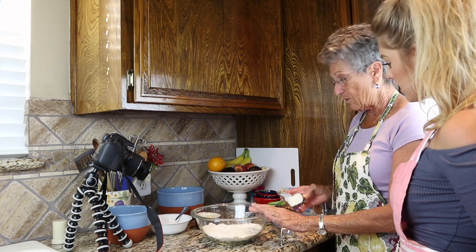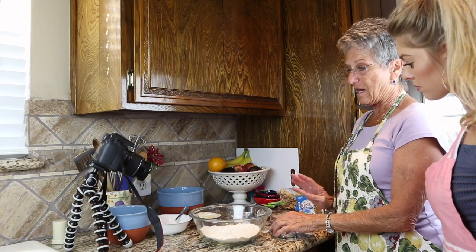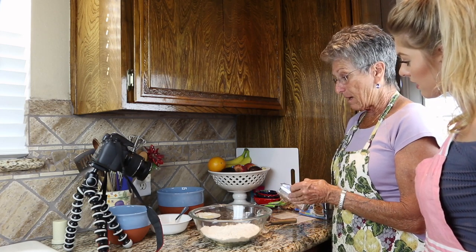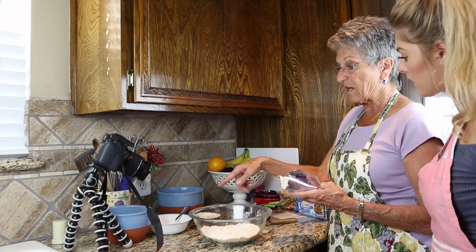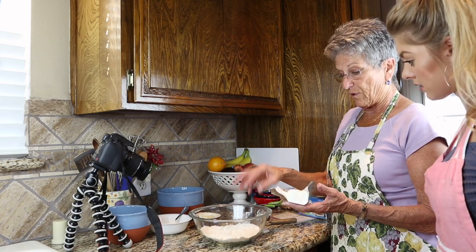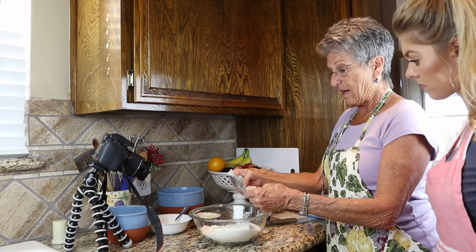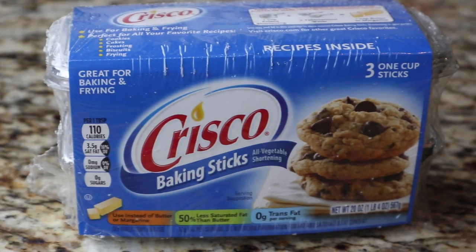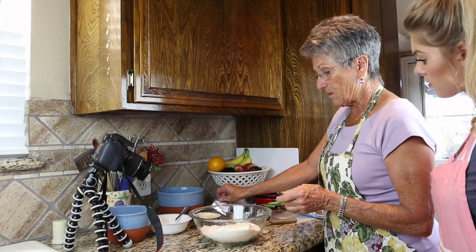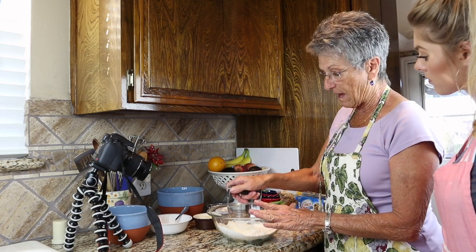In the bowl I've got two cups of sifted white flour — I like to use the Gold Medal brand — and there is a teaspoon of salt already mixed into the flour mixture. I've also taken one-third of a cup of flour set aside in a separate bowl, and I've added three-quarters of a cup of Crisco into the flour and salt.